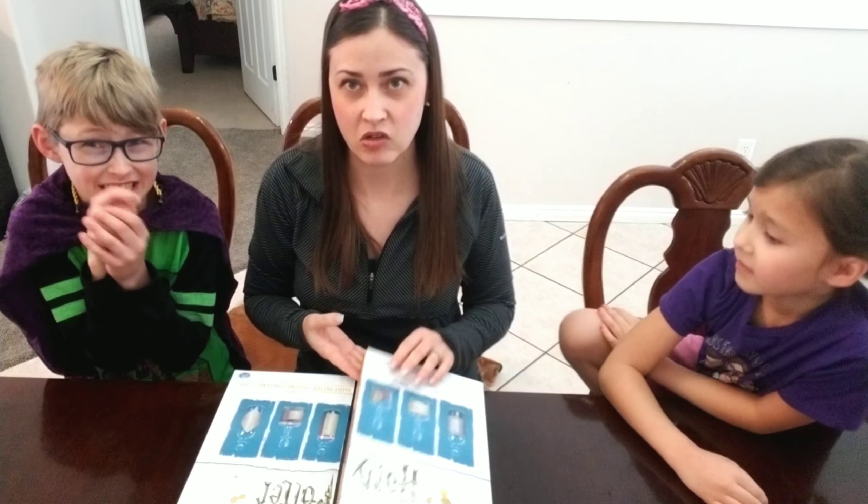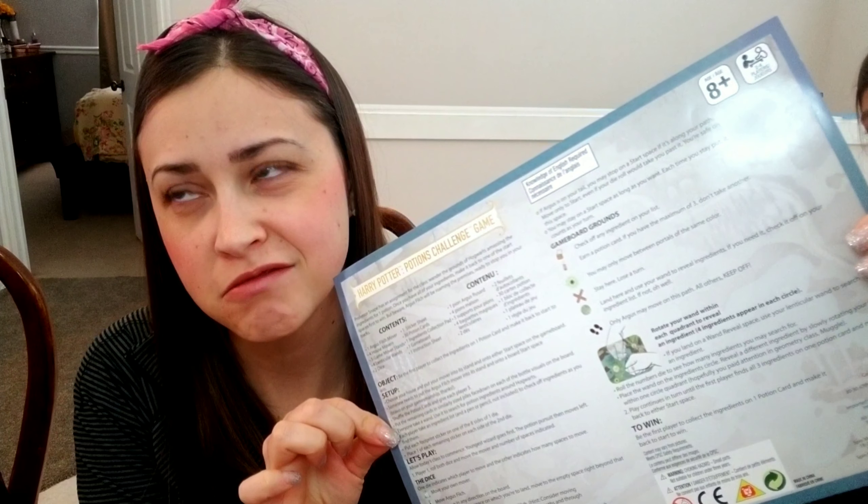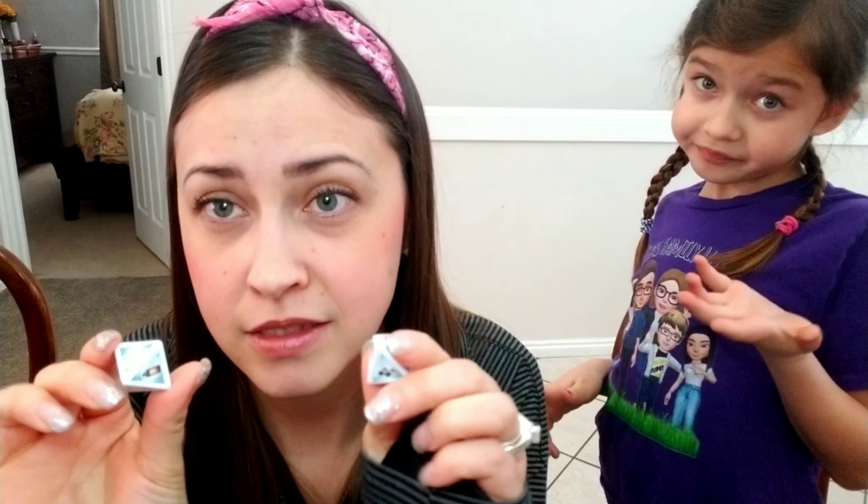In this game you get your very confusing instruction sheet with all the rules. Then you have your Argus Filch character, your house movers — Gryffindor, Ravenclaw, Slytherin, and Hufflepuff — and then the lenticular wands, which are the biggest problem when figuring out how to play. Then we have the dice: this is the moving die, and one con is that it's just stickers you put on the dice.